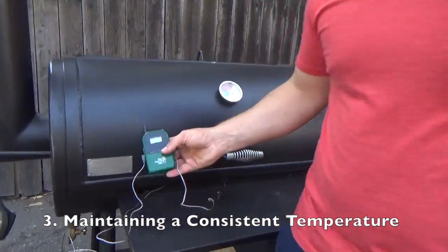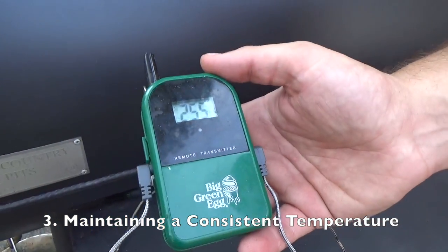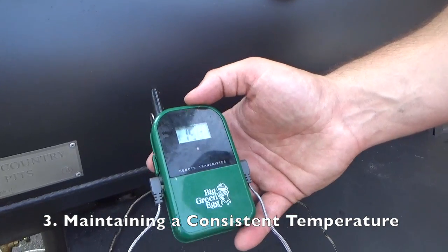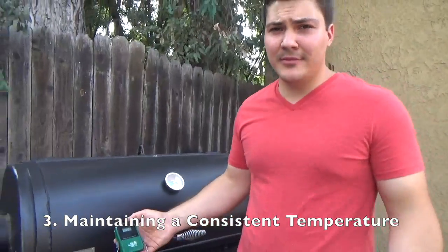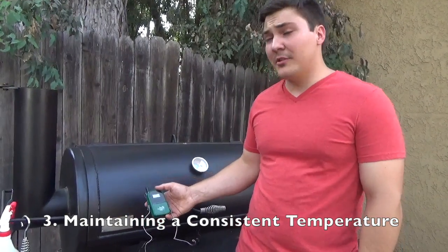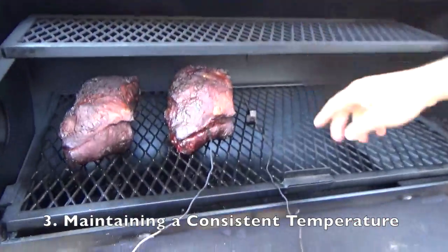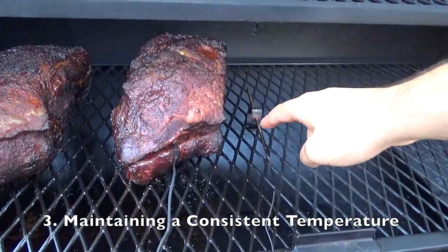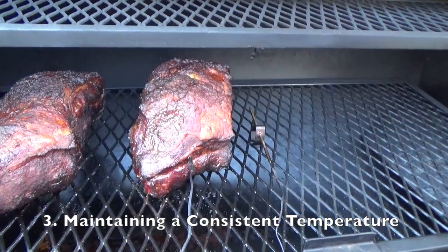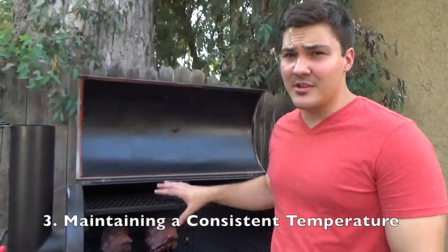One thing that can really help you is to get an accurate digital thermometer. I picked mine up at a local barbecue store — it's the Big Green Egg version of what I believe is the Maverick digital wireless thermometer. It's super convenient because it's wirelessly connected to a monitor inside that I can watch while I'm watching TV or taking a nap. I can wake up and look at it and see what my pit is doing outside. I'm measuring the temperature of the smoker at grate level and also the temperature of the meat at the same time — you need to know both to manage your fire well.